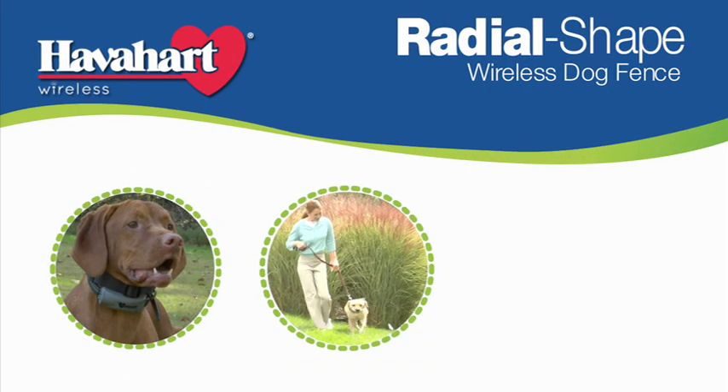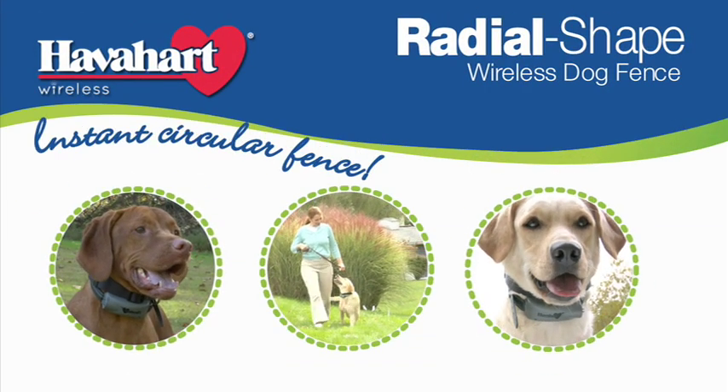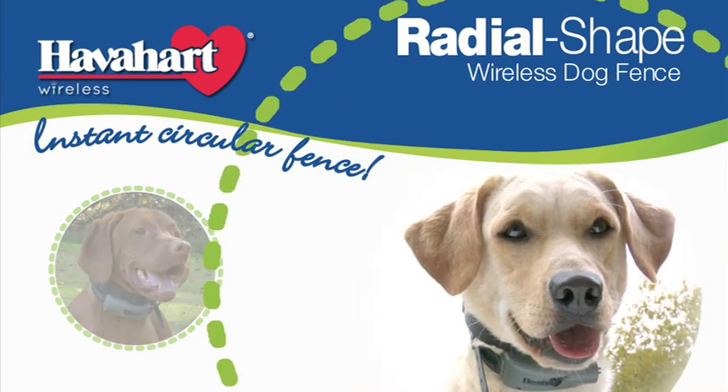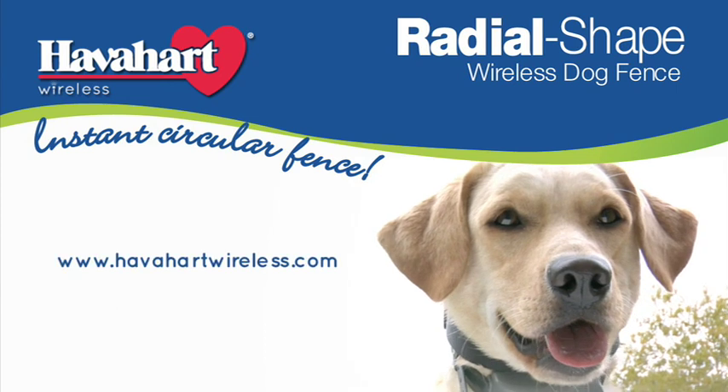Radial Shape Wireless Dog Fence. The easy, economical, instant circular fence solution from Havahart Wireless — the leading innovator of digital wireless fence solutions.